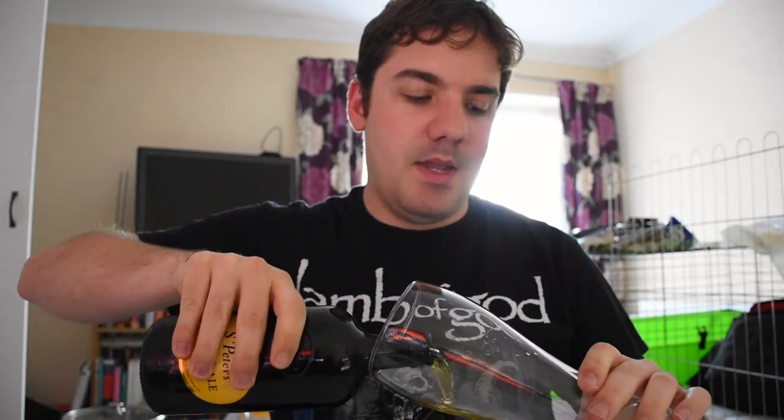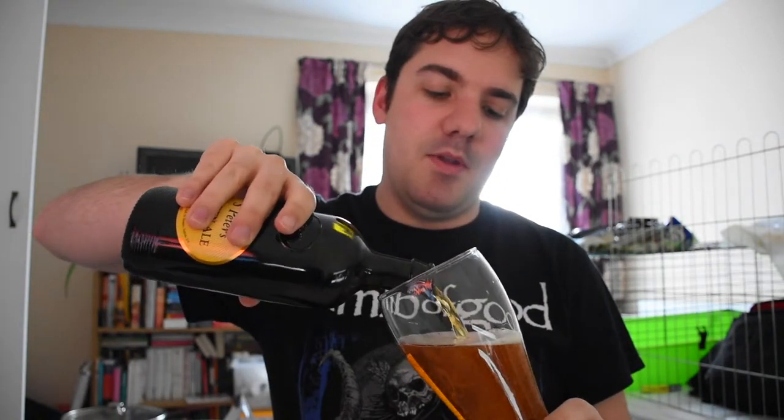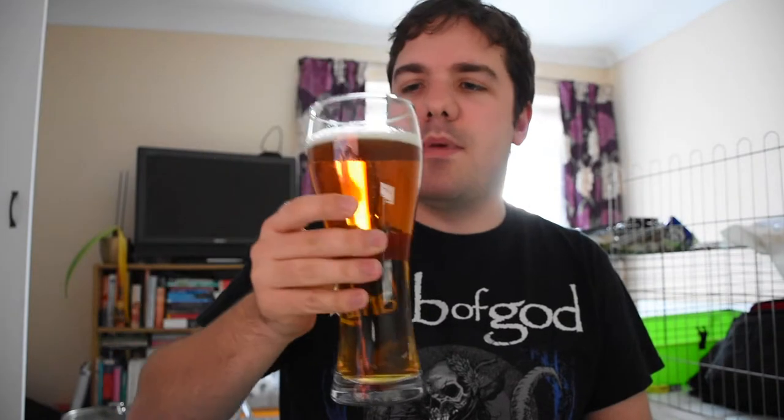I'm what they say going to be double-fisted for this video. Here we go - so St Peter's Golden Ale. Trying to pour it so it's got a really nice head on it, because otherwise it's a little bit embarrassing if I can't even pour a beer properly and I'm meant to be a home brewer. Yeah, really nice and clear - you can see that quite well on the camera.